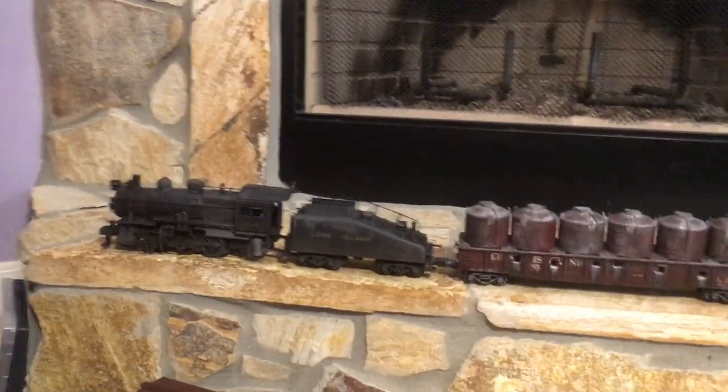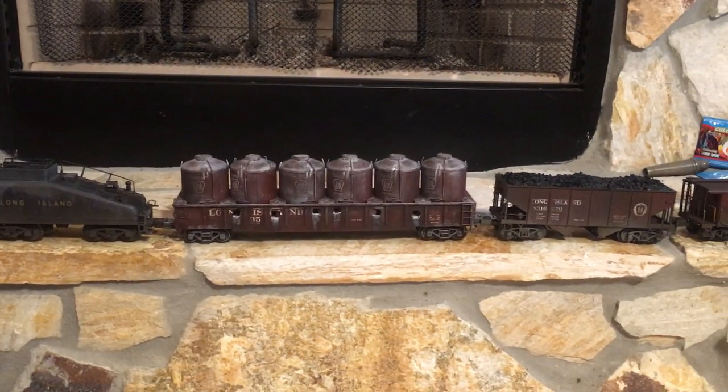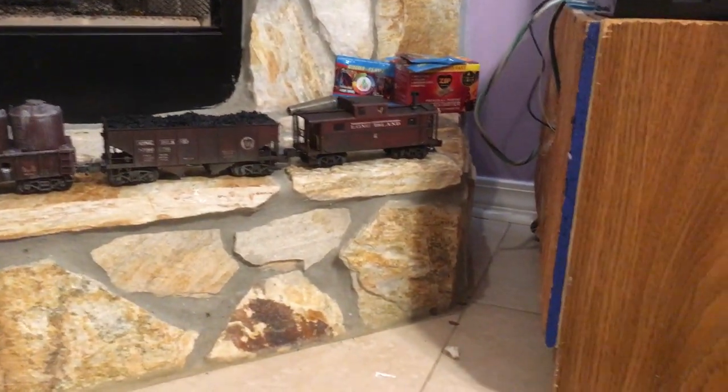Those are the highlights on that little train. I will be doing a series of short videos as I weather more trains, showing you my technique, my thoughts, and some of the pictures I use to weather the models. If you like what you see, I would be happy to do this service for you.